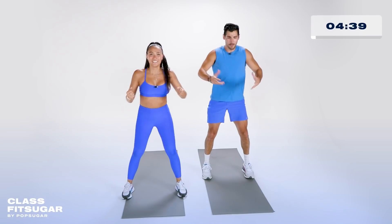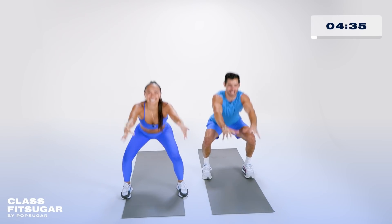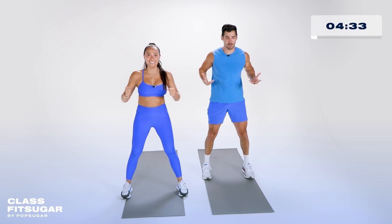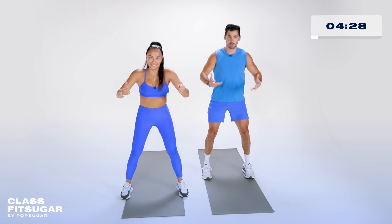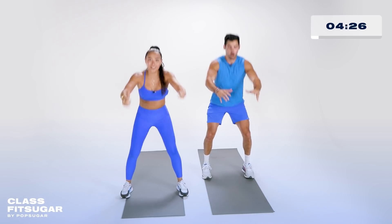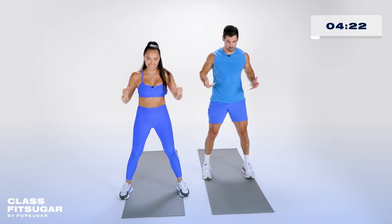All right, 30 seconds left on the clock. Back and booty, my favorite. All right team, in this dynamic warm-up you can start to increase your intensity if you feel comfortable. Weight in the heels of your feet, retracting your shoulders at the top. 15 seconds left and we're going to go into that first move.